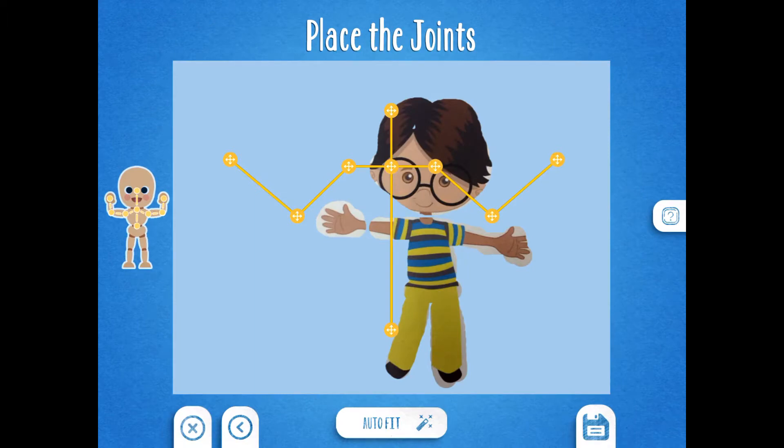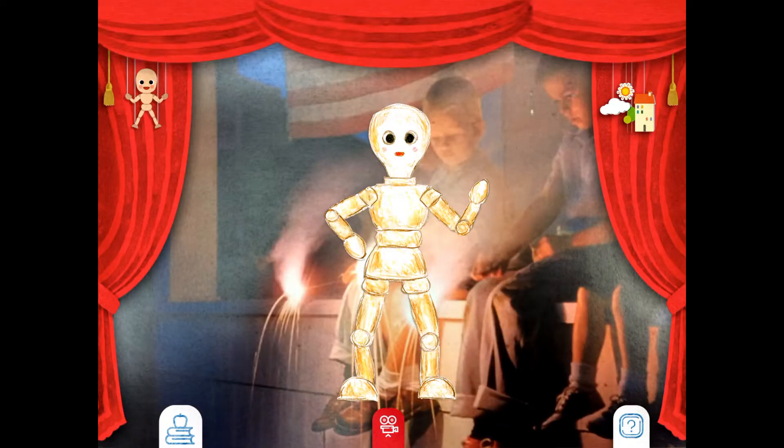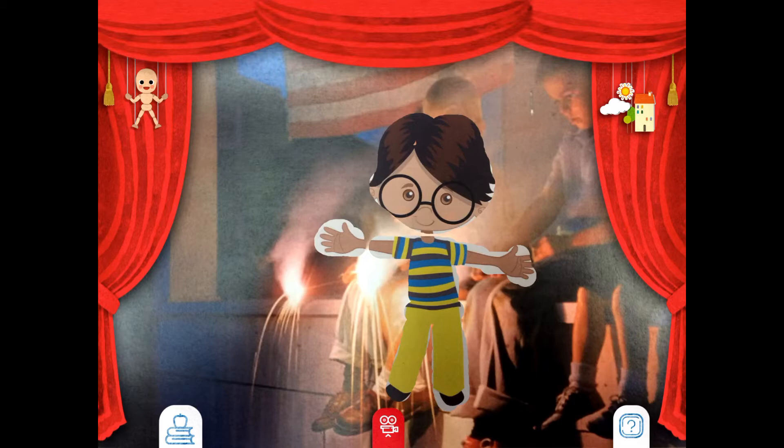Now we're going to do something that's kind of fun. We're going to click this bottom button down here with the magic wand. Now I'm all done with that part. I'm going to click on the save button right down here. You might have to wait a minute. Check it out — here's our puppet.